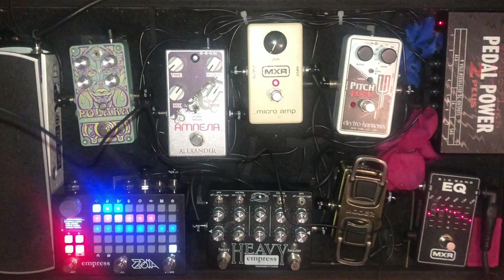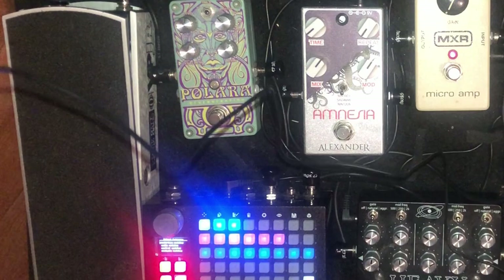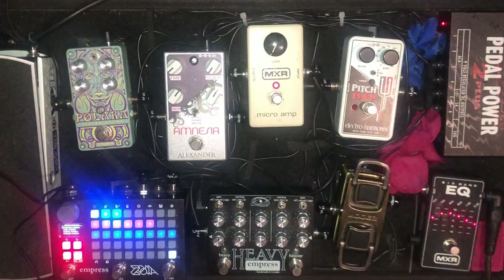Last in my chain is a volume pedal — which works really well for me for controlling myself and fading out drones at the end of Volar compositions. My power supply is the Voodoo Lab pedal power, and my cables — I cut them myself — they are George L. cables.